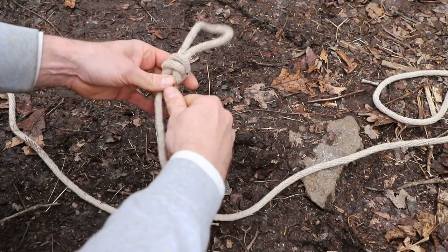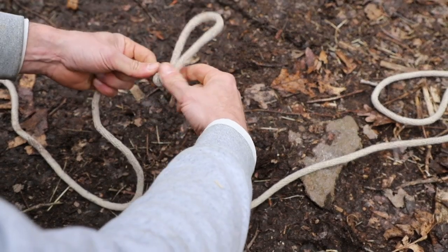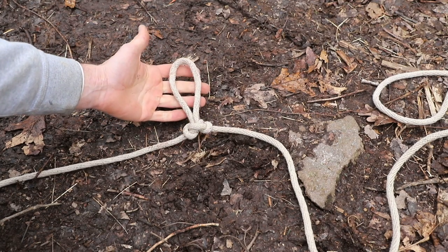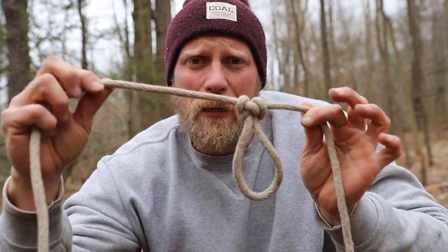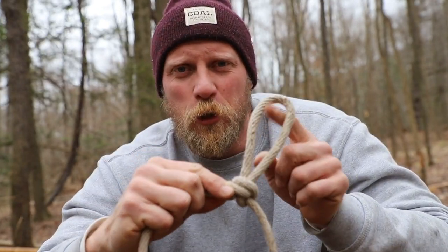Then we can pull that, and once we dress this up, we have ourselves a very nice loop in our line. Super functional, super easy to do. And that's called the Alpine Butterfly Knot. A very simple, easy way to make a loop in the middle of your rope — you don't have to worry about the ends. Make that figure eight, flip it in front of itself and through the hole, and you have that functional loop.